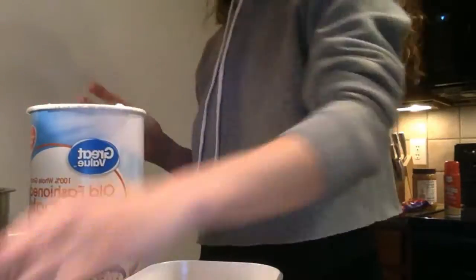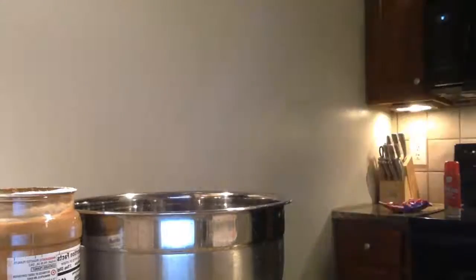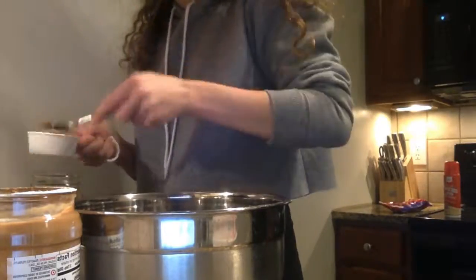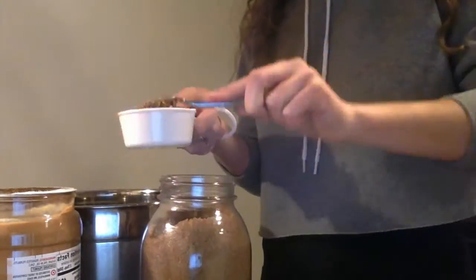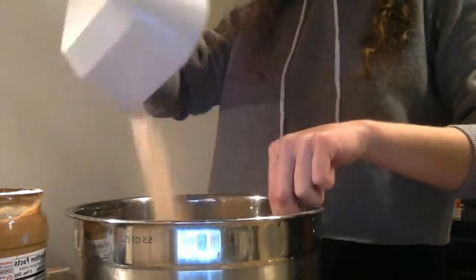First we need to mix together the oats and baking soda. Now we need to mix the peanut butter, brown sugar, the eggs, and vanilla. Then we're going to add the dry stuff and the wet stuff together. Then we're going to stir in chocolate chips and then we are going to roll them into balls and bake them.